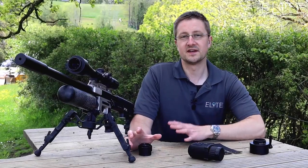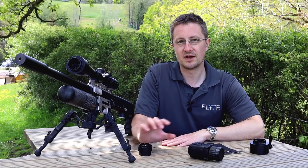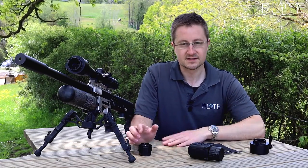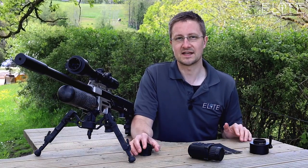We've already covered the Thunder in its rifle scope configuration in some detail in a previous video — I'll make sure that we include the link below. Today we're just going to focus on the new components that we're adding that allow you to use it as the front clip-on.